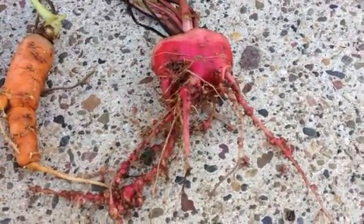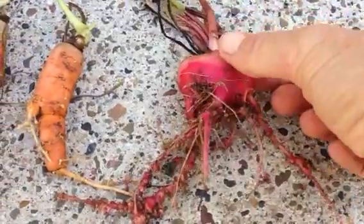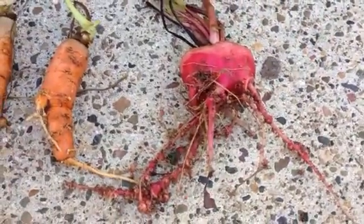My beetroot this year have been a real disappointment. Look at the knobbly roots, look at the size of them. They're just hopeless. They've really failed to thrive.